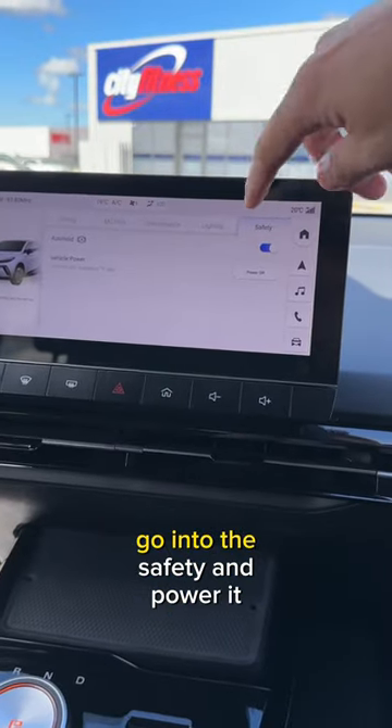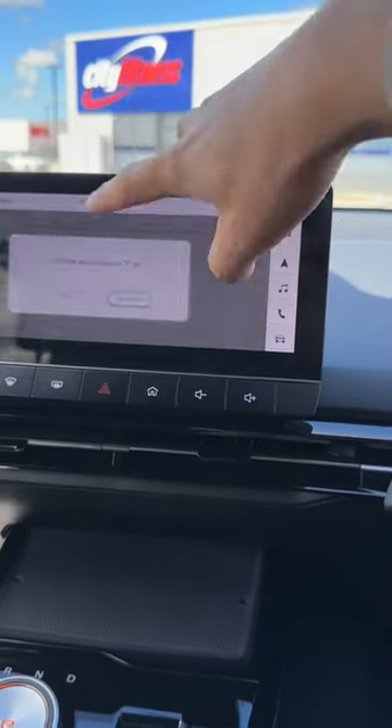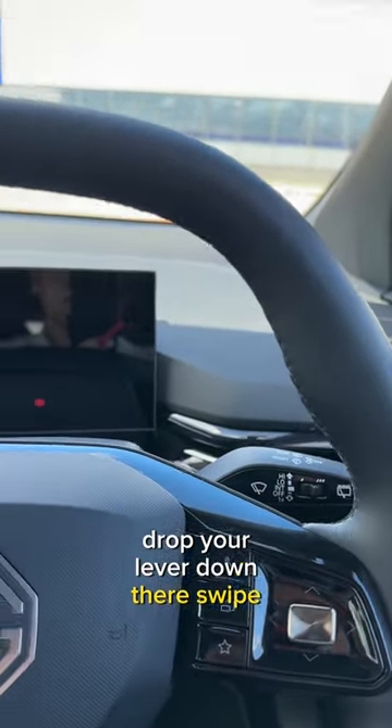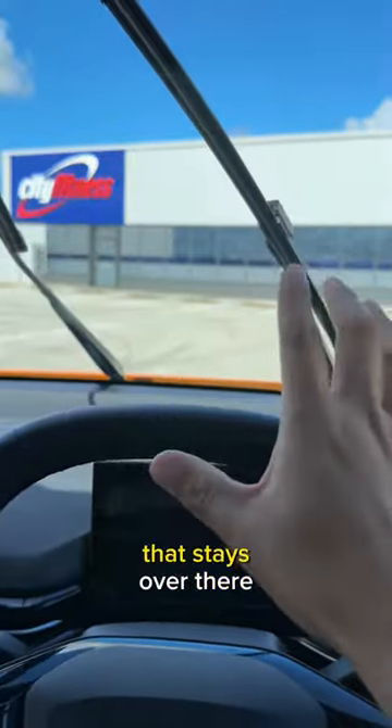This is what you need to do. Go into the safety and power it off. Now the screen is switched off. Drop your lever down there, swipe up. There we go — that stays over there.